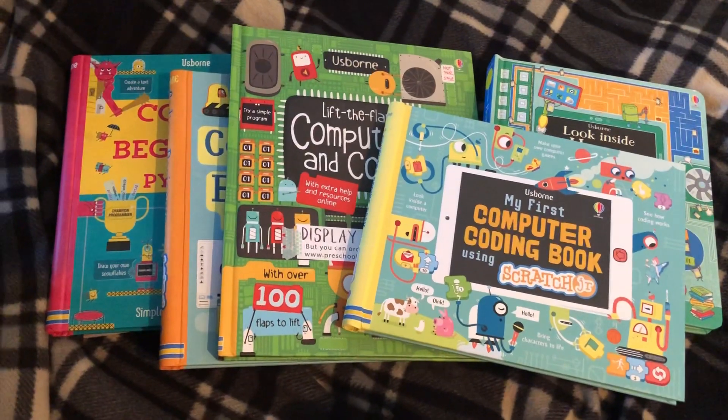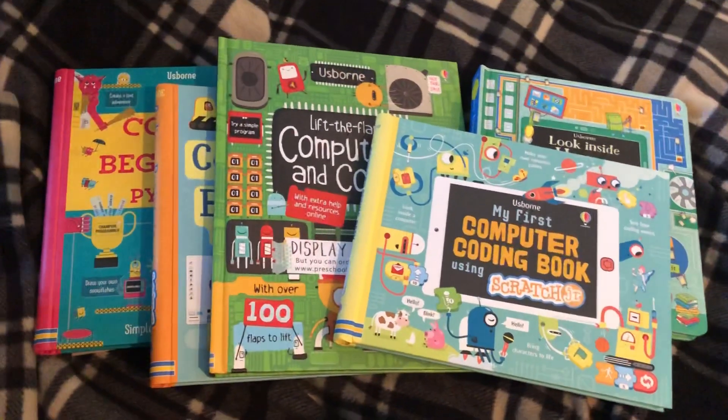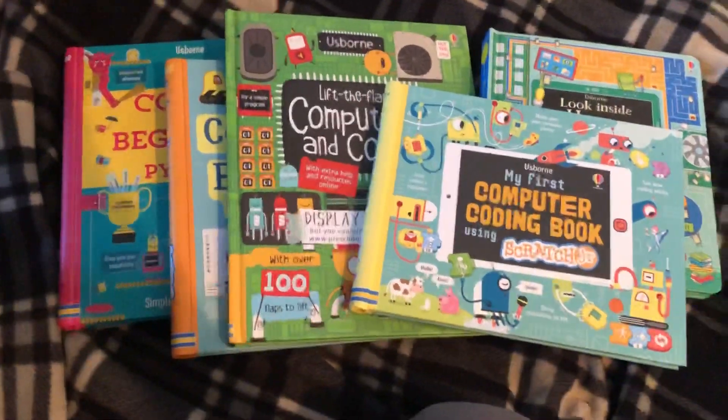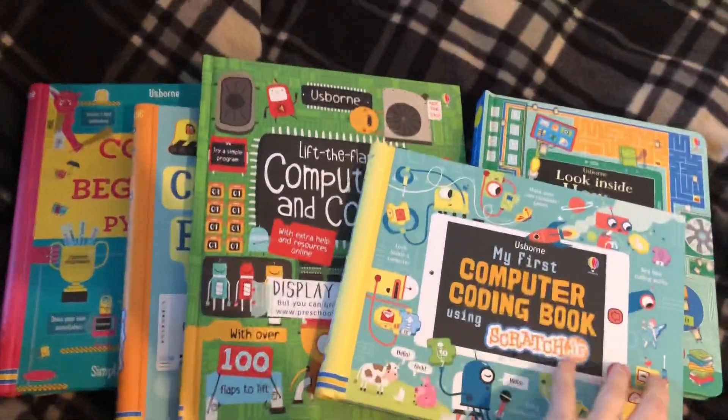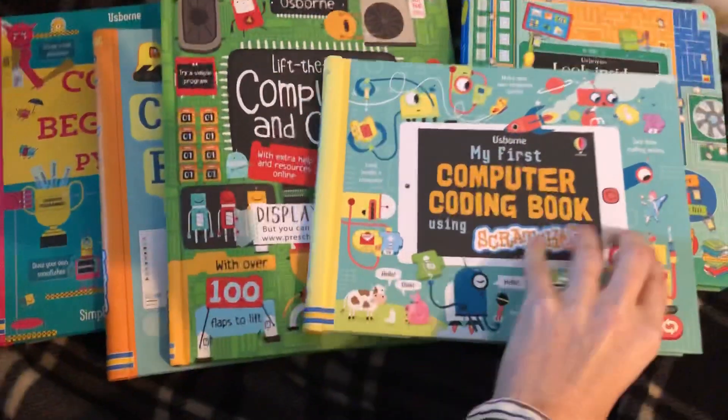And if your child has nothing to do with coding toys right now, they're going to eventually at school start working on this stuff. I loved having these to look at as an adult because I'm clueless — I know nothing about coding.